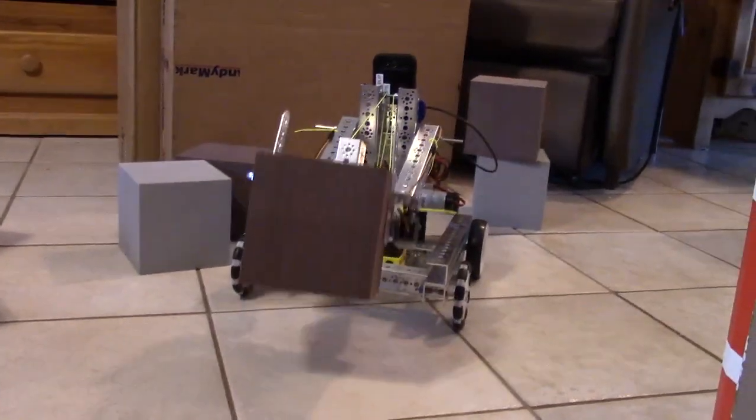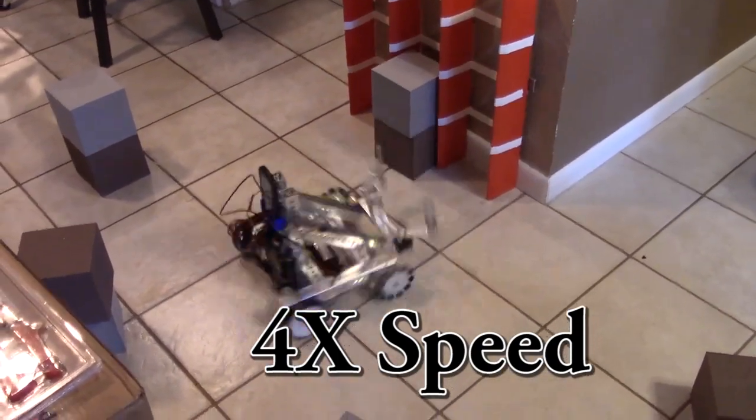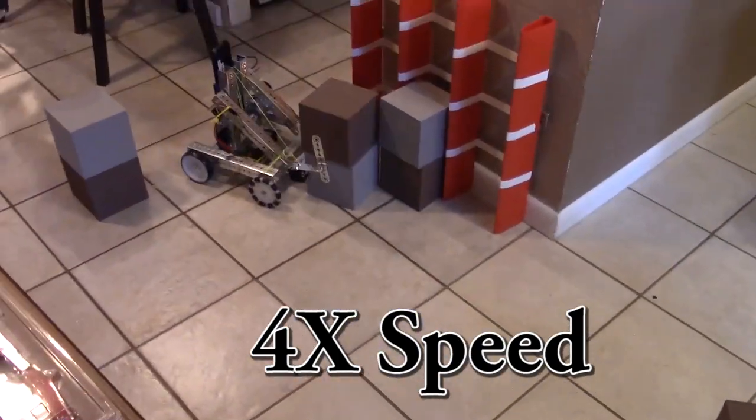We were actually surprised at how well the robot could pick up glyphs. We did a little test run here just so that you could see what it could do. We sped it up a little bit for you.